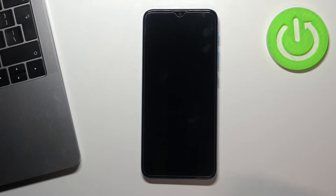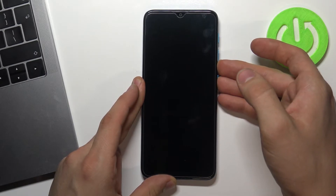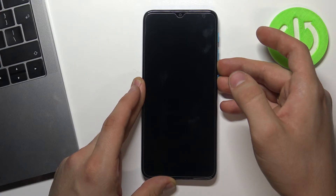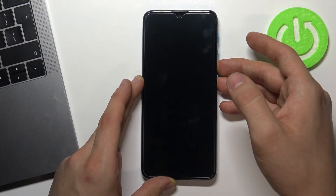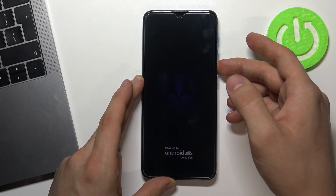Afterwards press and hold together the power button and volume down button. Then you should release the power button when the Motorola logo appears on your screen.